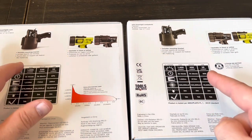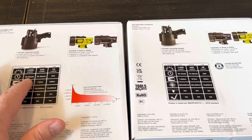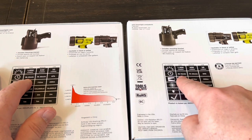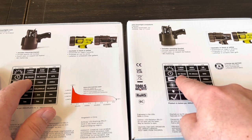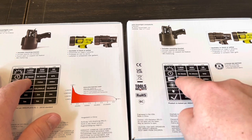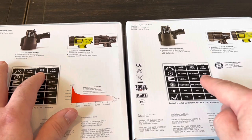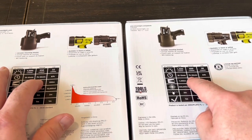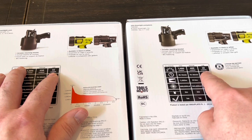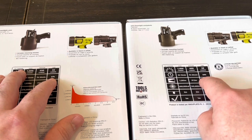The 300 was 1,000 lumens at its brightest, lasting 3 hours 45 minutes. The 400 increases output to 1,400 lumens but runtime drops to 3 hours 15 minutes — a half hour less on the highest setting. Medium is 550 on the old vs. 600 on the new, with the same 7 hours 30 minutes. Low is 35 lumens at 87 hours on the old versus 38 lumens at 84 hours on the new.